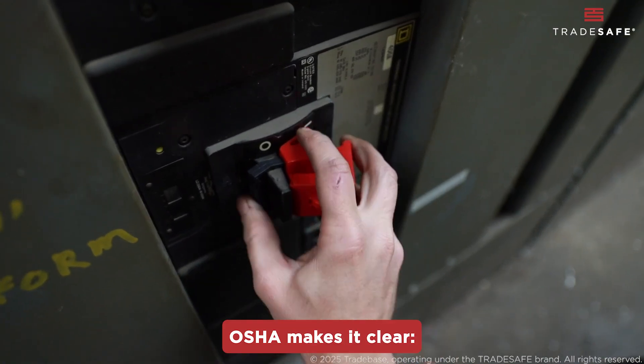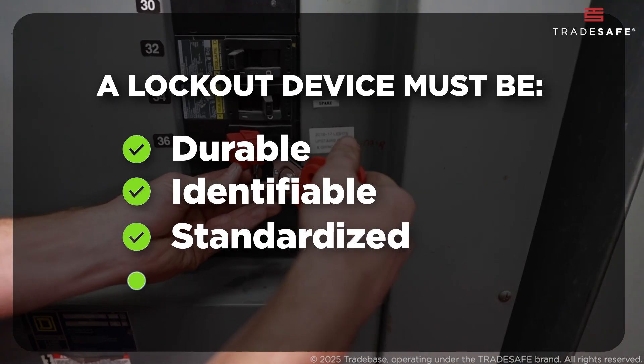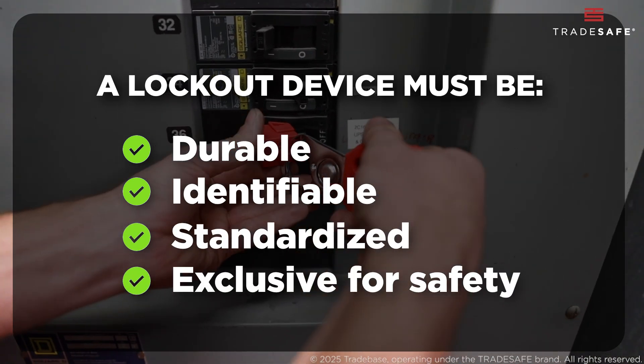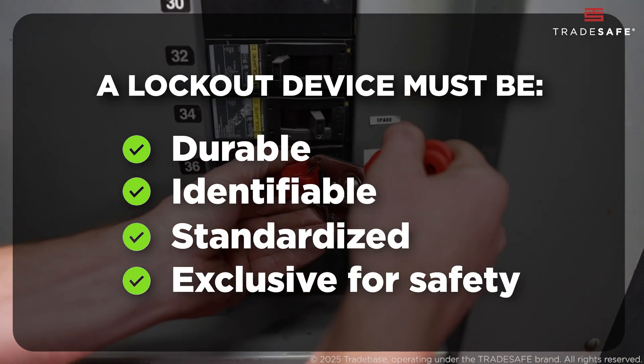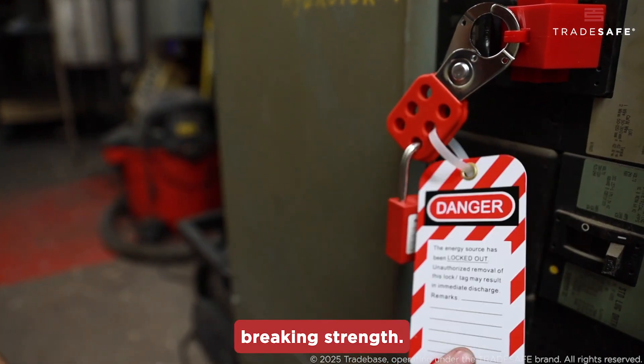OSHA makes it clear: a lockout device must be durable, identifiable, standardized, and capable of holding the energy isolation point in a safe, inoperable position. They must also have a 50-pound minimum breaking strength.